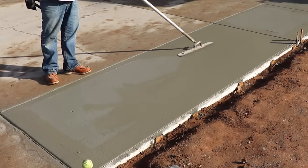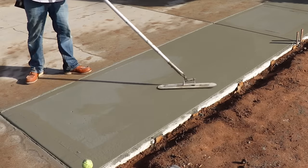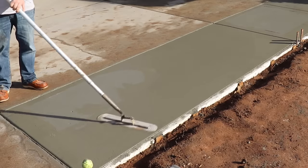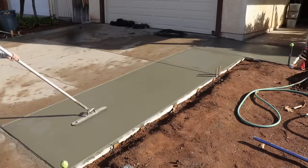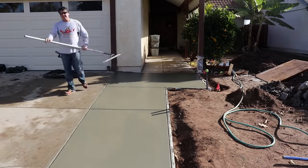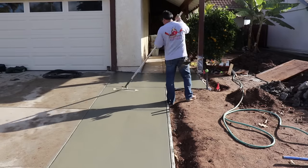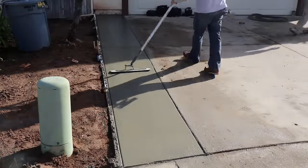Now what we have going here is a funny trowel. We also have an expansion joint form at the bottom back of the sidewalk there. Up until this point pretty much everything we've done has been with tools with poles on them — we had the walking joint, the walking edge, the bowl float, and the funny trowel. We really haven't had to get down on it yet at this point.